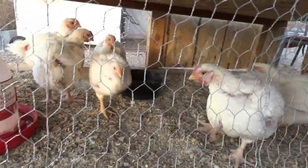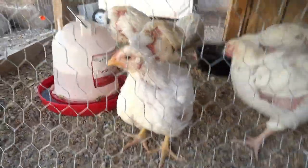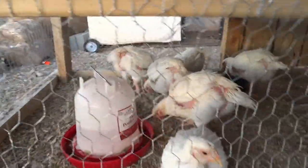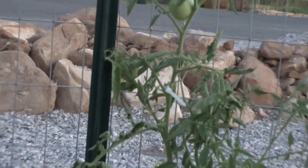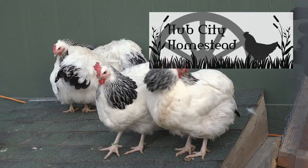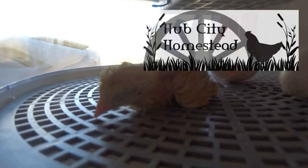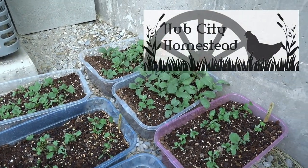Hi babies. Welcome to Hub City Homestead. My name is Ruth. Join me and our family as we raise our chickens, grow our garden, and try out all the things that make a homestead. We live on a small property, so we're going to do homesteading small.